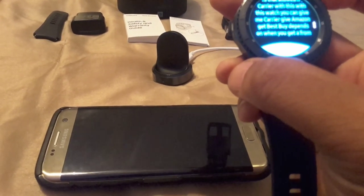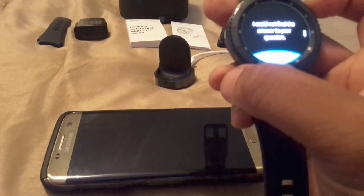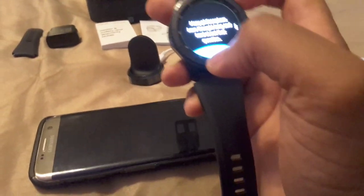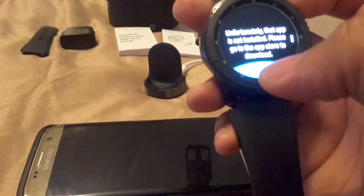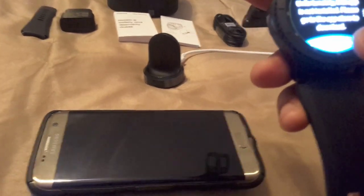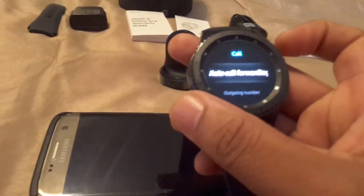S Voice actually just typed everything I said — that's pretty cool, although it couldn't find the answer to a question I didn't even ask. I asked 'What is the meaning of life?' and it said many philosophers have thought long and hard about that. I asked 'How do I get to Best Buy from here?' — unfortunately that app is not installed. 'How do I get to McDonald's from here?' — not supported. I need to download a maps app to get navigation working.